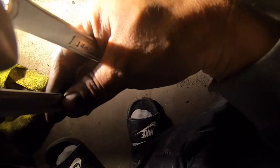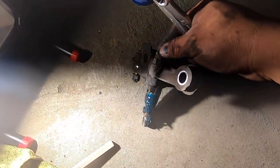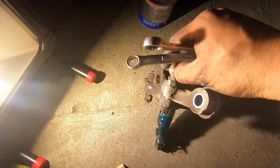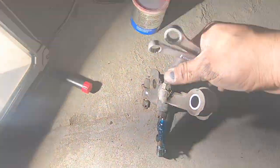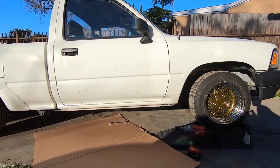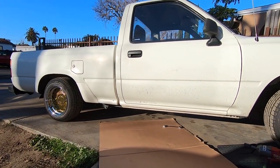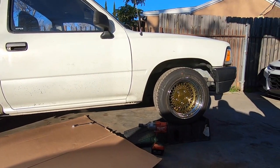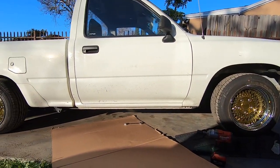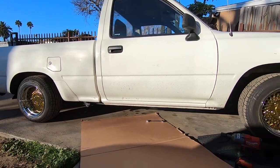One thing we forgot to mention: we have to remove this bump steer stopper. The bottom bolt is 14-millimeter and the top one is 12-millimeter. We're going to adjust it all the way in, because on another truck when we did lowering spindles it lost some of the turning ratio. So we're going to turn this one all the way in and install it back on the new knuckle.